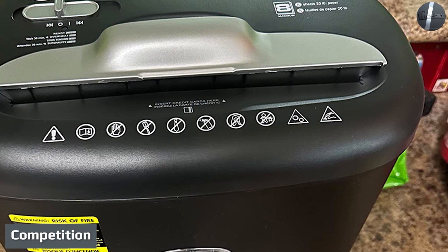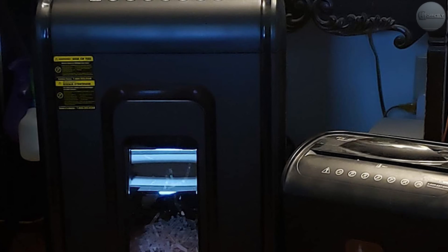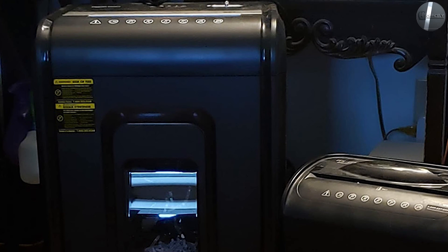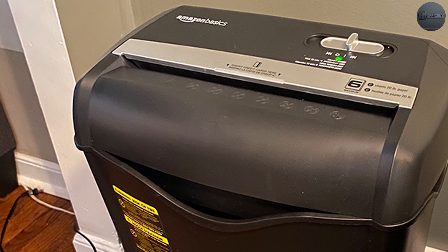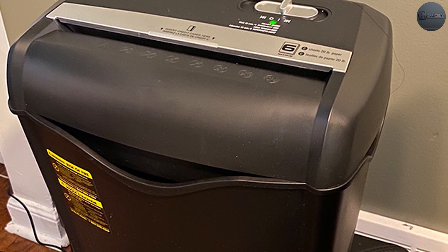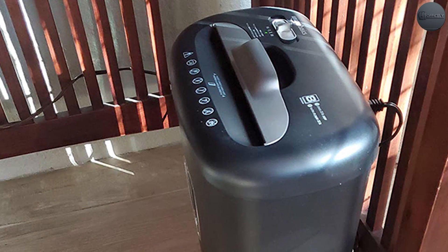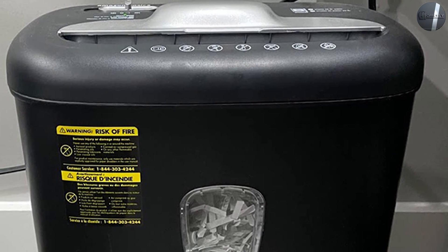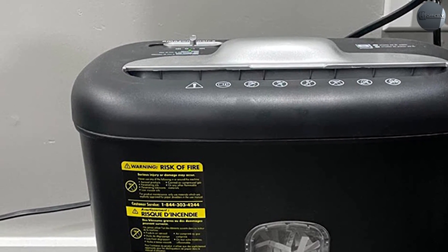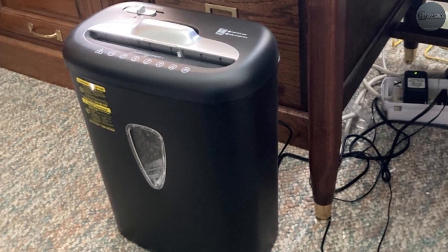Competition: lacks the security of micro-cut and can't handle disk media. When you compare the AmazonBasics six-sheet cross-cut shredder to others in its price range, it stacks up favorably — sheet capacity, shred speed, and bin capacity are all on par with competitors, with the added security of cross-cut. Compared to more expensive shredders, it lacks two important features: micro-cut shredding and the ability to shred disc-based media. If you're dealing with especially sensitive information or need to destroy CDs and DVDs, you should look at more costly options.